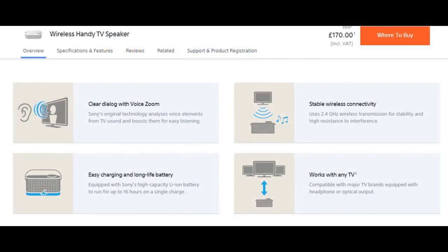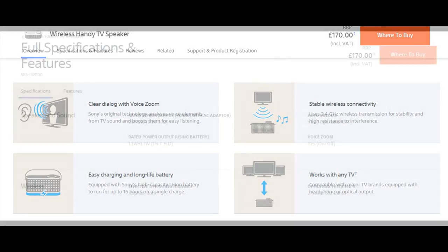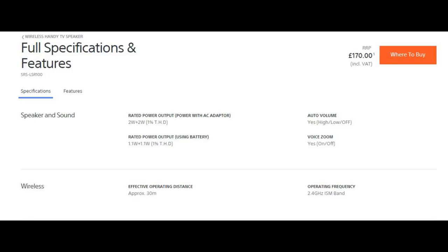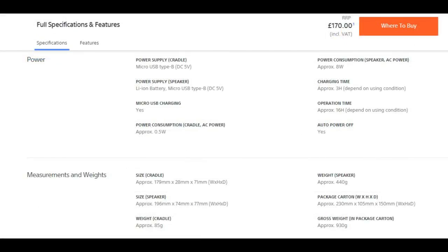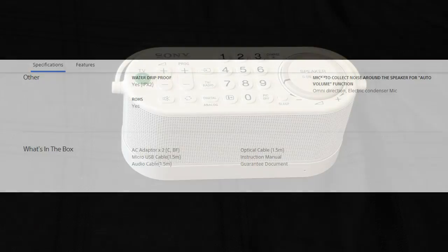Moving on to the spec — you can pause these screens to view them in more detail, but I'll go through some highlights. The speaker has a built-in lithium-ion battery giving 16 hours on a full charge, taking three hours to charge from flat. It works on a 2.4GHz signal, which is pretty much interference-free. The speaker is stereo with two drivers rated at two watts in the cradle, dropping to one watt each remotely. Wireless range is 30 meters. There's a built-in microphone for the auto volume setting, a full range of remote control options, and it works with Sony TVs and a small selection of other brands — worth checking compatibility before buying.